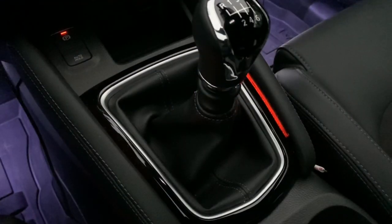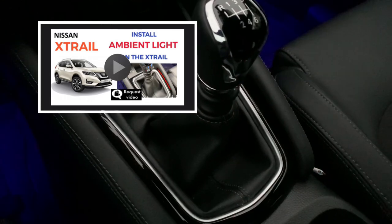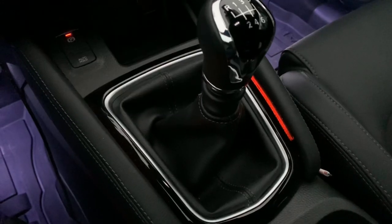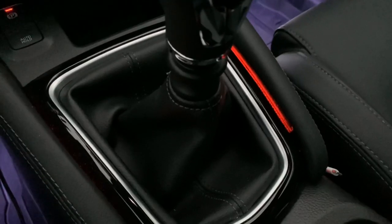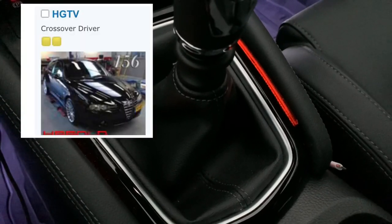After my last request video where I showed the options to install this mood lighting on the X-Trail, I had some extra questions on how the original mood lighting on the Qashqai is done. Luckily, Harald from the Dutch Qashqai Passion Forum modified his mood lighting.